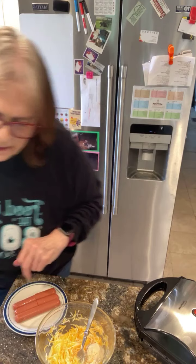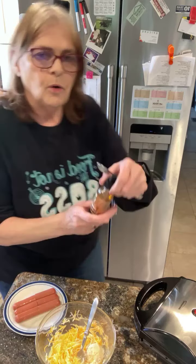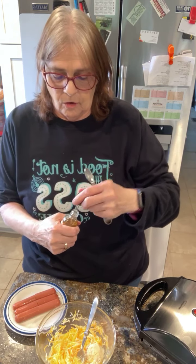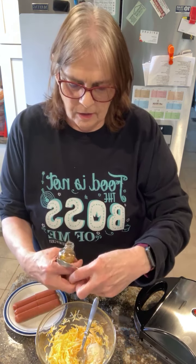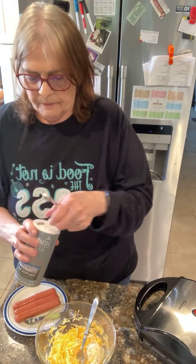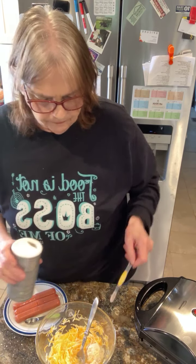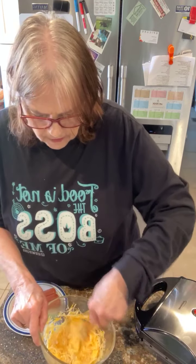And then it is a half teaspoon of the cornbread extract flavoring. I think I got this off Amazon a long time ago — I make cornbread stuffing around the holidays. It's really good and I have to have this for that because of course we don't eat cornbread. And then it's going to be a quarter teaspoon of salt. Then mix all this up so it's well blended.